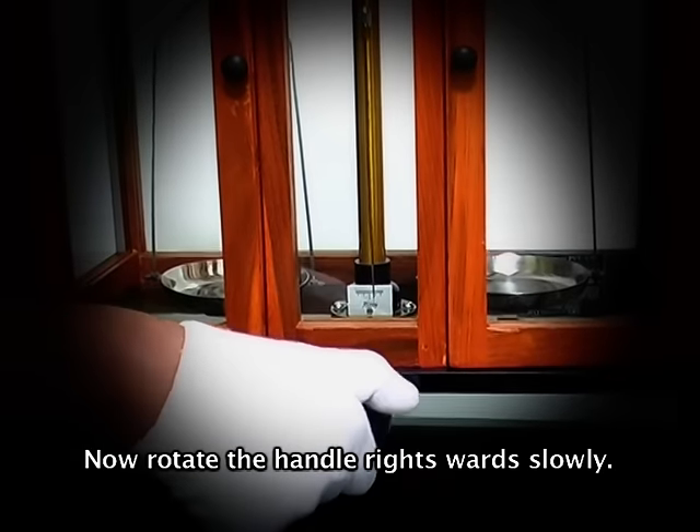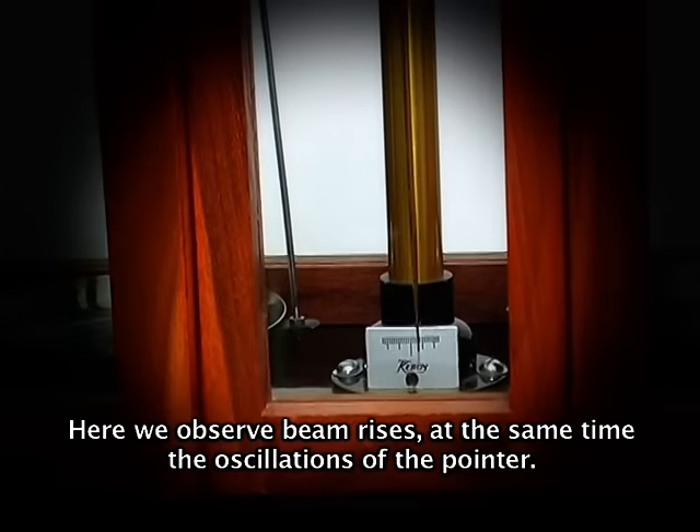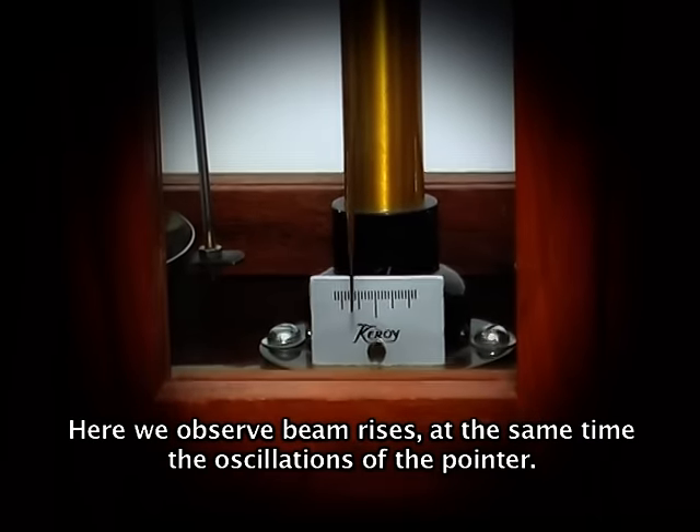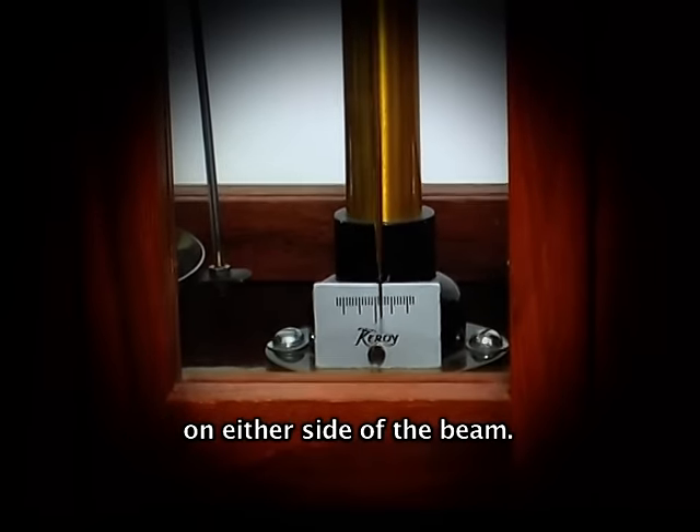Now rotate the handle rightwards slowly. Here we observe the beam rises and at the same time the pointer oscillates on either side of the central division.